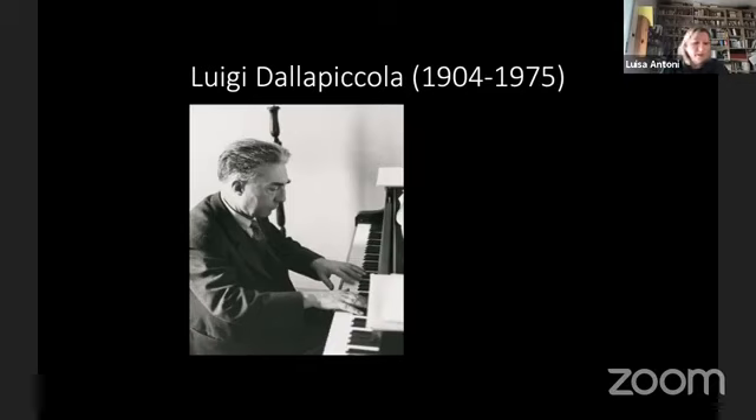We remember the great work made by Felix Mendelssohn Bartholdi in 1829, with the first presentation in modern times of the St. Matthew Passion, which started the Bach Renaissance. We don't have, still today, a similar Tartini Renaissance — we can say that we are still waiting for it. Here I would like to present two different collections that were created at the beginning of the 20th century in the Italian-speaking area, the first before and the second after the First World War.